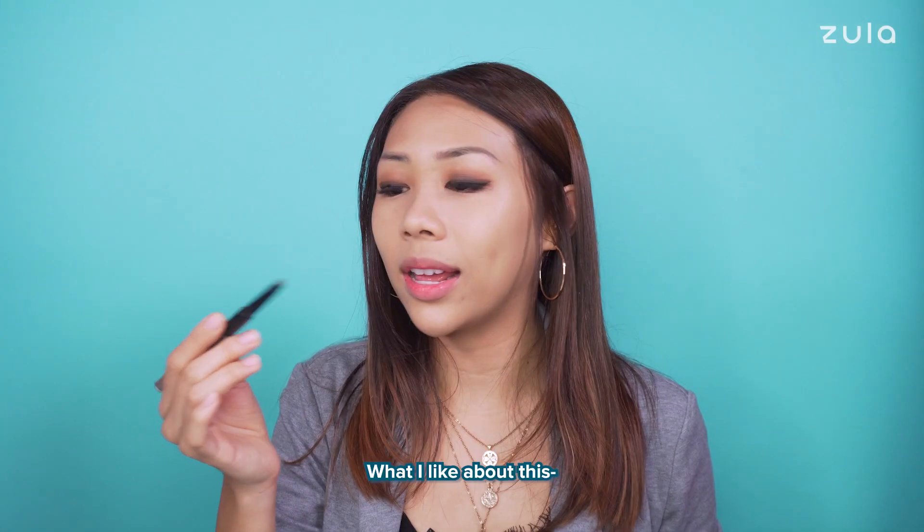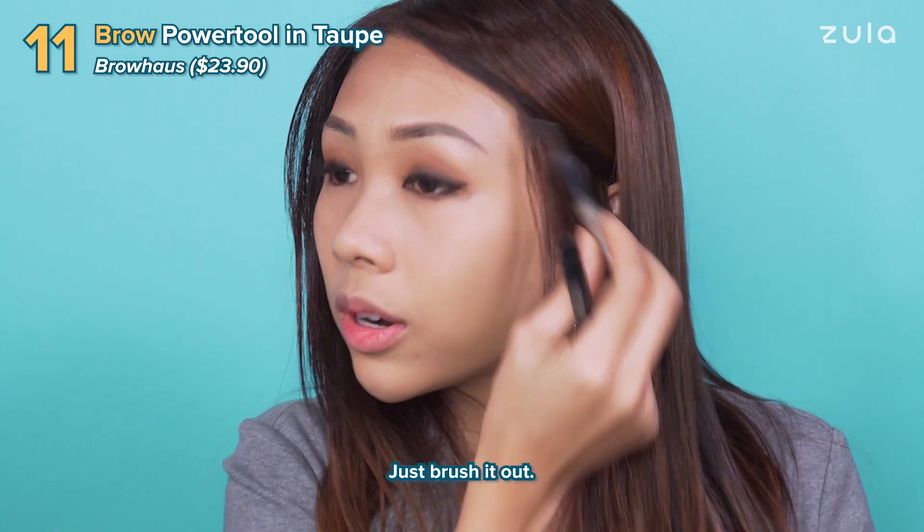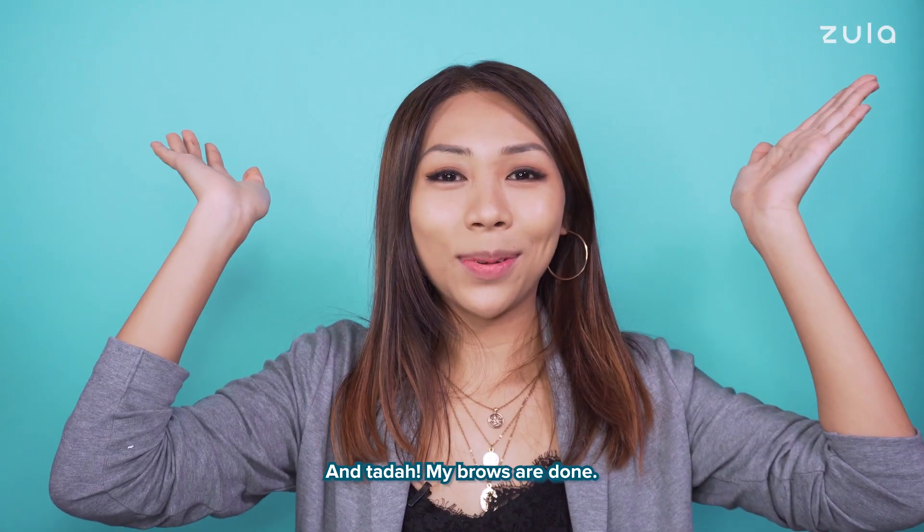Next, eyebrows. What I like about this eyebrow pencil from Browhouse is that the colour is just so natural — just brush it out. And tada! My brows are done!